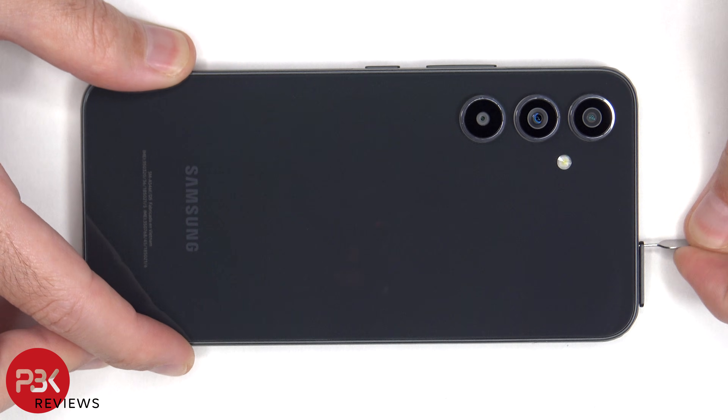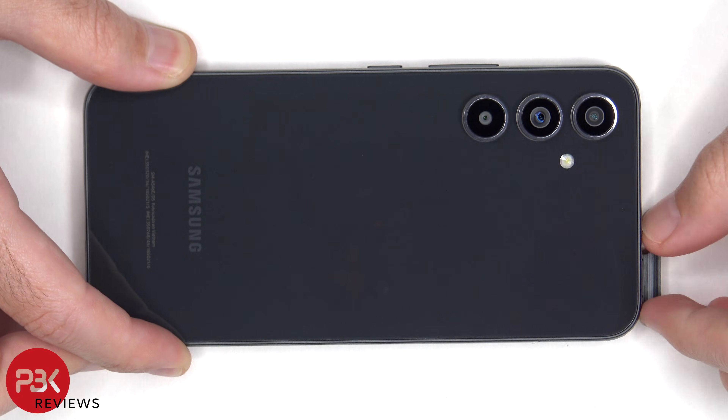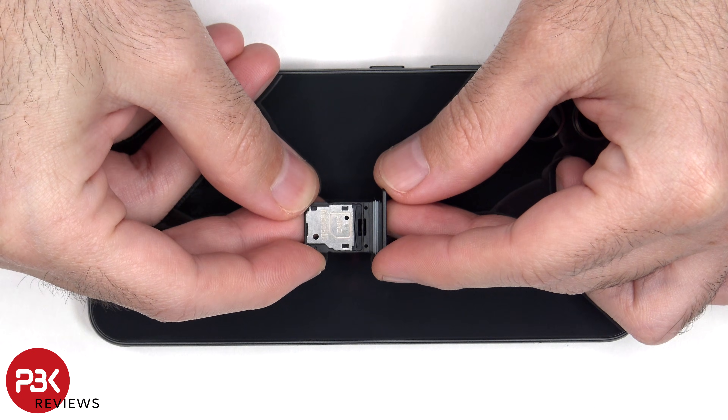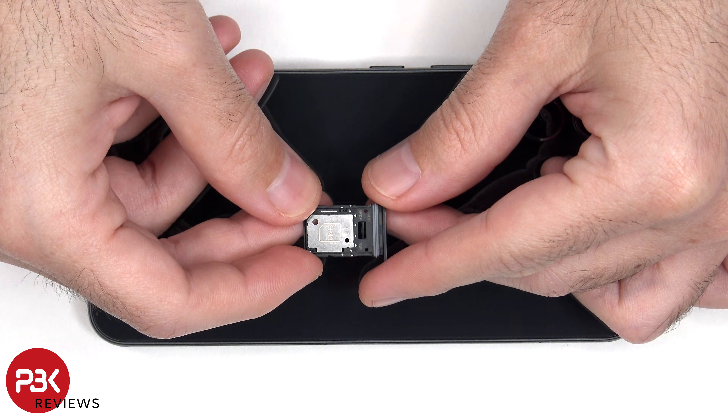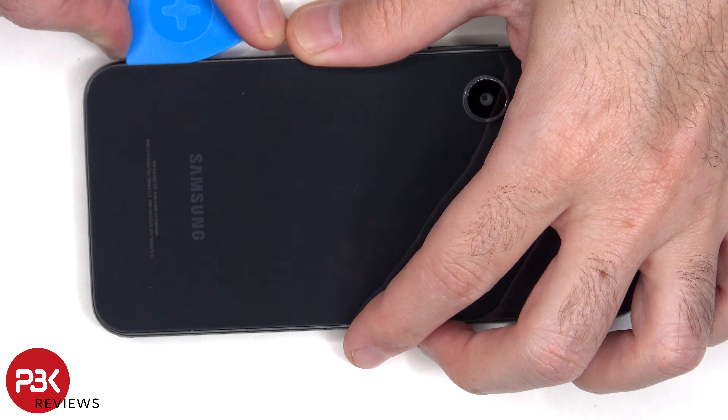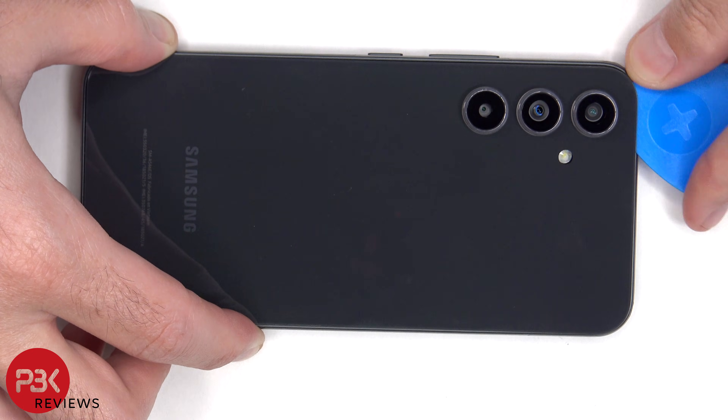To start off, the SIM tray needs to be removed. Here's a better look at that. Next, heat needs to be applied to the back plate to loosen up the adhesive underneath, and then a plastic pry tool can be used to pry the back plate off.